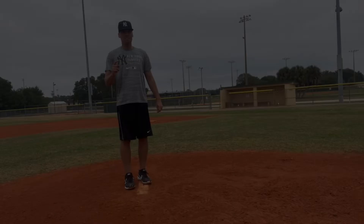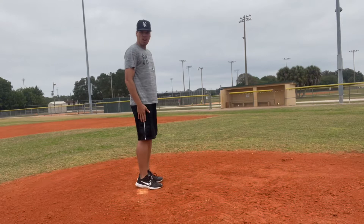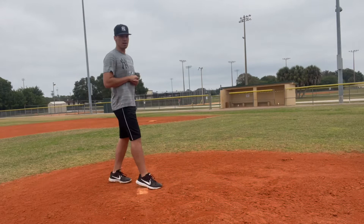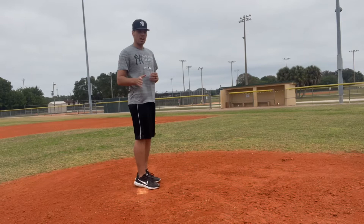If a coach tells you to pitch from the wind-up, what he's referring to is starting on the rubber with both feet on the pitching mound, on the rubber of the mound. Your shoulders are going to be square to home plate. It also usually consists of some kind of step either to the side, in front, or in back — moving your back leg and moving into your pitch. There are several different variations, and a lot of them just have to do with what's comfortable to you and how it affects your pitching mechanics.